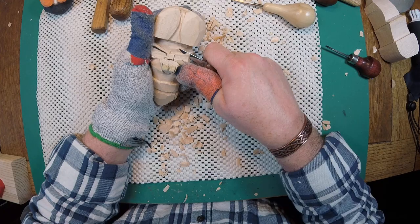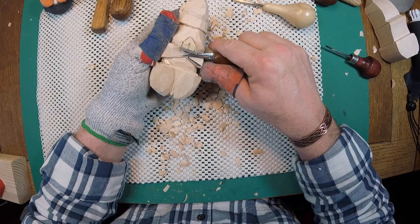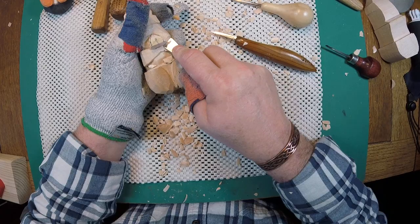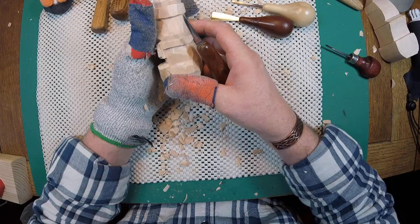I'm going to trim these cut marks off of this bow tie. If you haven't got the idea that I don't like cut marks on my carving, you'll learn soon enough. I just like to get them off as soon as I can - it helps me know exactly what I have left to work with. That way I can see where I need to make changes, because every piece of wood seems different. I can cut ten blanks from the same pattern and every one is a little bit different because my hand moved on the saw.